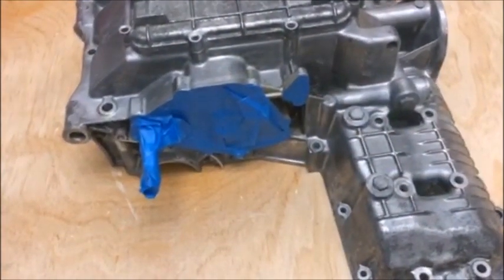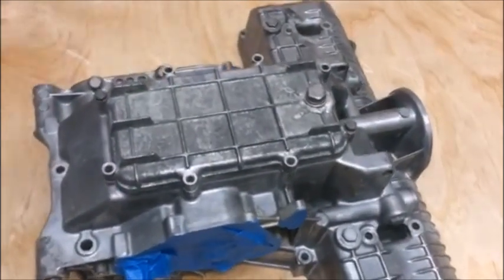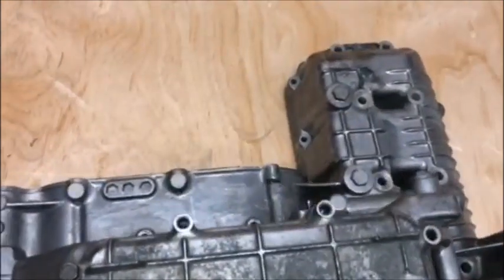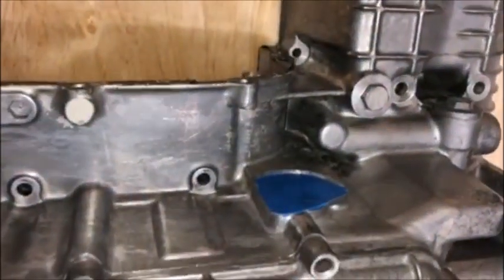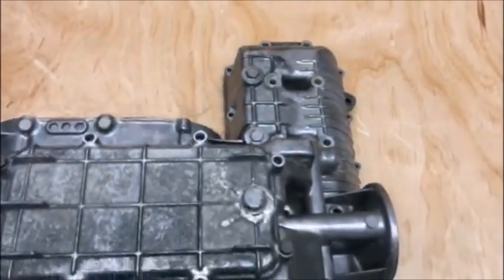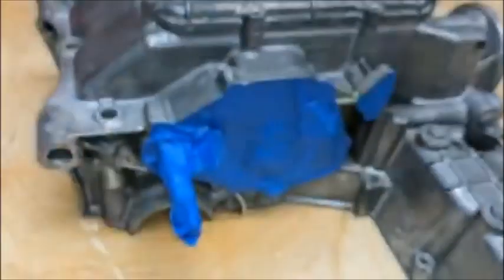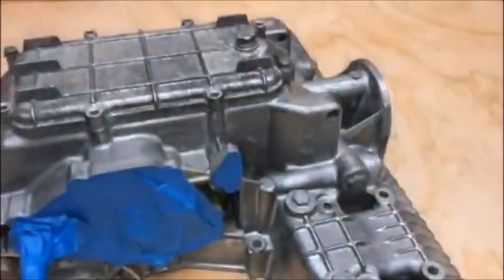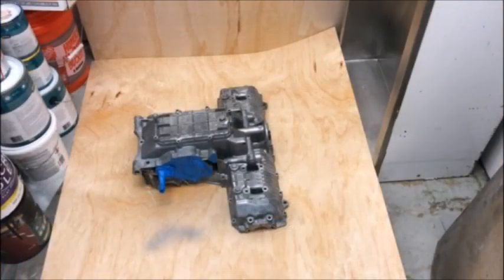It helps the paint adhere a lot better. Here's the engine case, and as you can see I taped up some of the areas that I don't want paint on — mainly where the oil lines go in, right there. I also put the oil pan on so the bottom part of the inside of the engine doesn't get any paint on it, and the gear shift area right there I taped up as well.